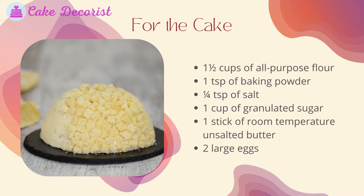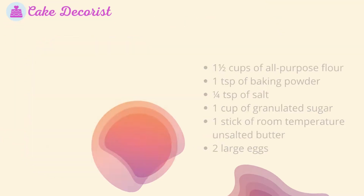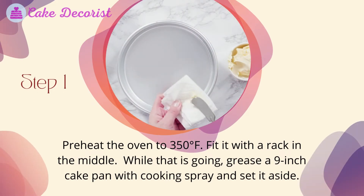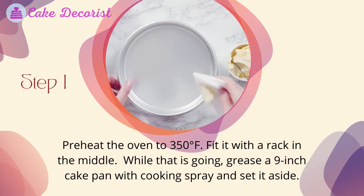For the cake: one and a half cups of all-purpose flour, one teaspoon of baking powder, one quarter teaspoon of salt, one cup of granulated sugar, one stick of room temperature unsalted butter, two large eggs.